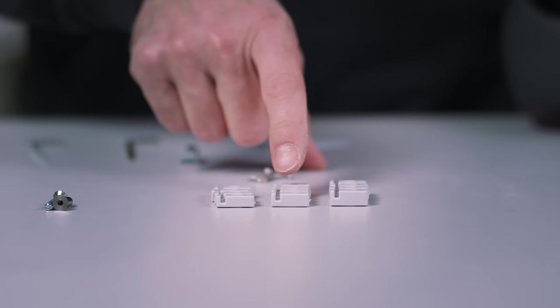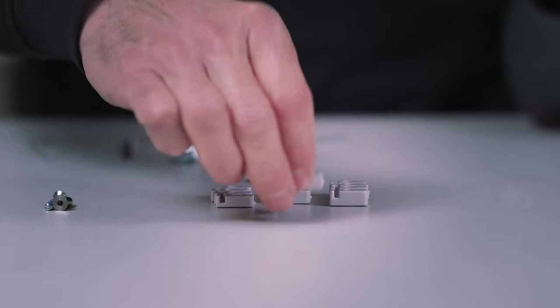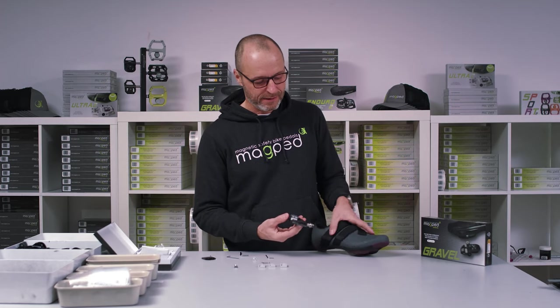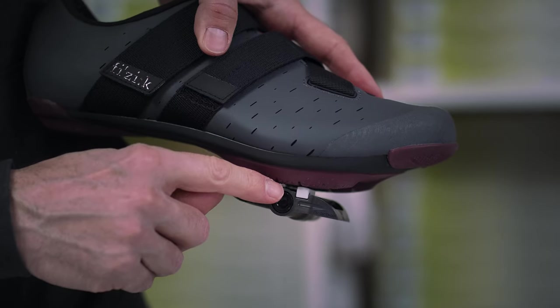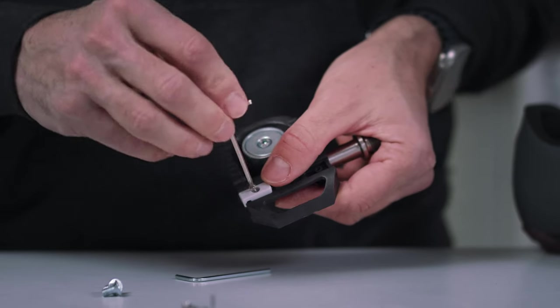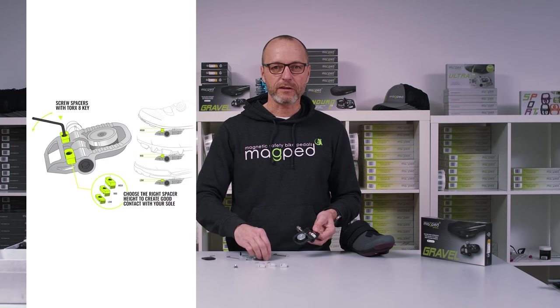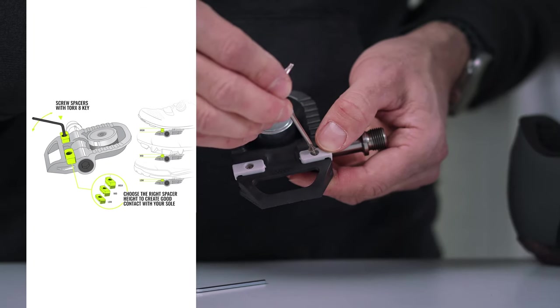Third and last step, you need to mount the gray spacers. I take the middle height here, put it on the pedal and test it. This one fits perfect, so I take the middle one and fix it with the screws. Take also the second spacer and place it on the other side and fix it with the screw.